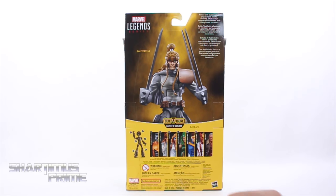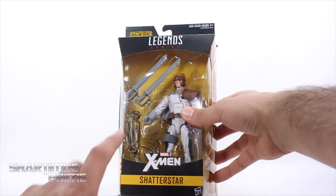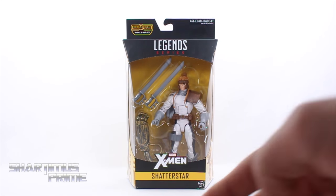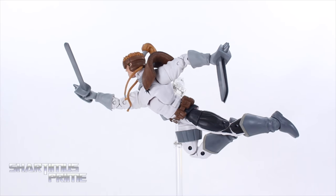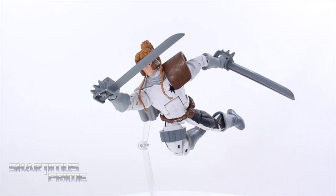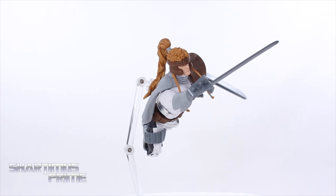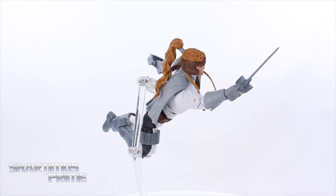On the back you can see there's a read-up, the figure itself, and the other figures from the wave. We got Shatterstar again with an X at the top and X-Men right over there. Let's crack this thing open — here's Shatterstar out of the packaging! We finally have a Marvel Legends Shatterstar figure in his original suit. I think it looks awesome, I really like this figure a lot.